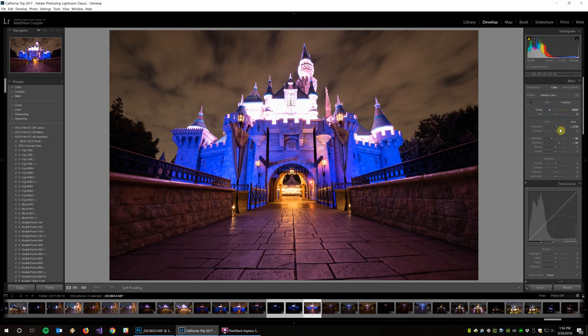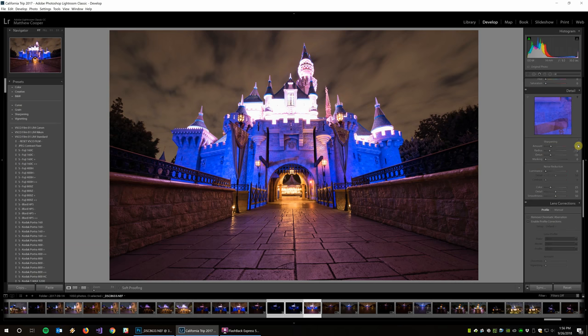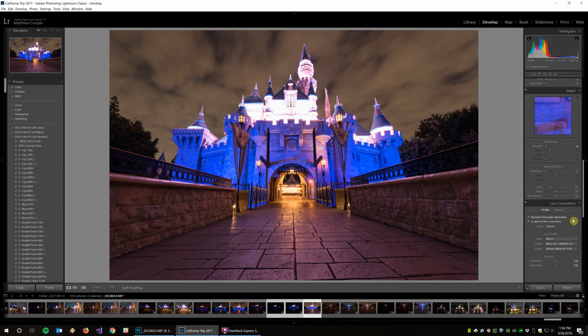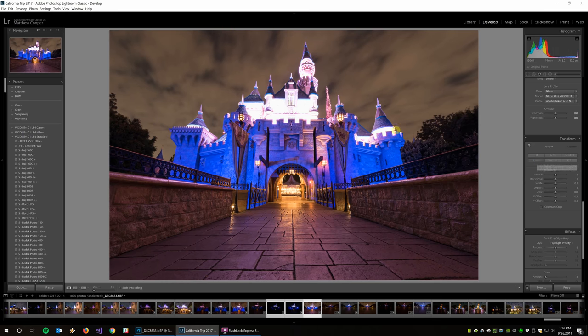These are really the only sliders I touch up here. I want to change the color profile to Adobe Standard, then go down and change my sharpening to zero because I don't like Lightroom's sharpening method — I'll sharpen it later in Photoshop. I'll click remove chromatic aberration, enable profile corrections, and also level the photo off because apparently I don't know how to shoot a level photo.